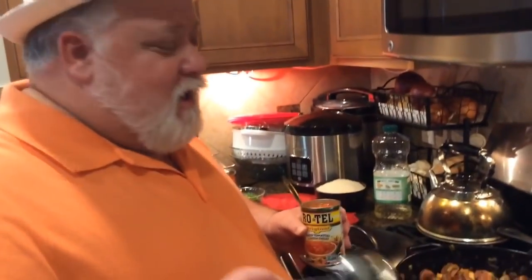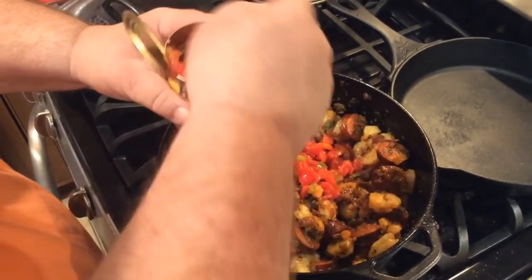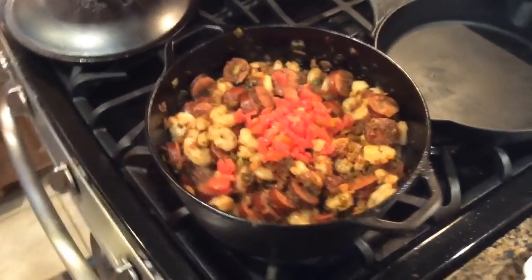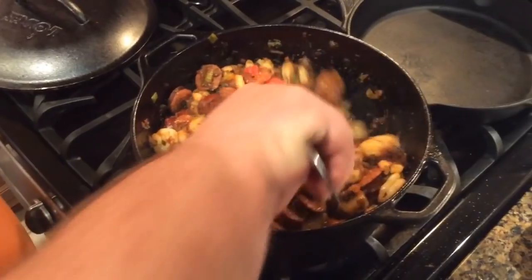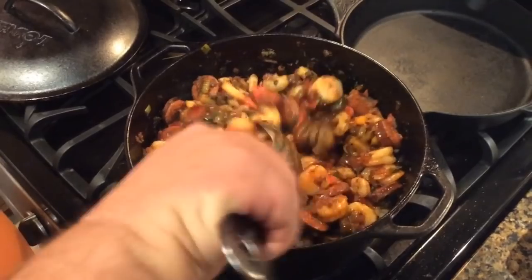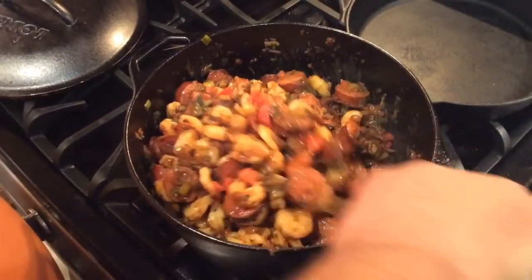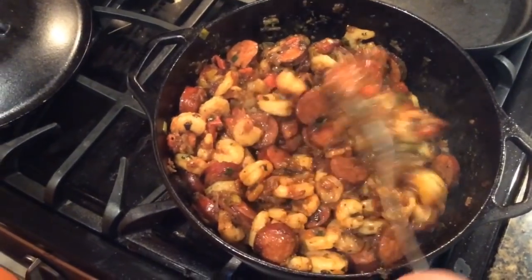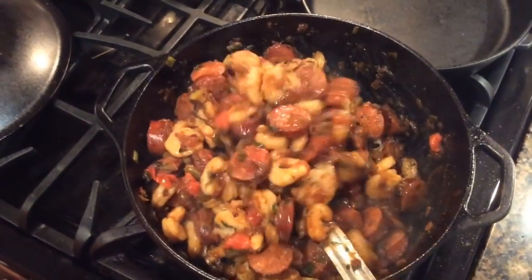I got a little Rotel. Not the whole can — I'm going to take just a couple of tablespoons because it gives it that pop. Not everybody puts it in there, but I like it in mine. Just a little bit like that, that's plenty — you don't want too much. Stir that up. You see how that's coming together? This jambalaya is really, really coming together. That andouille — you could eat this on sandwich bread right now.